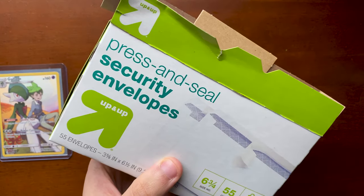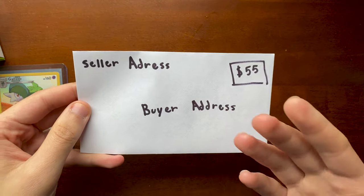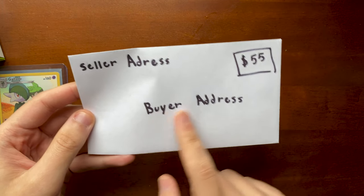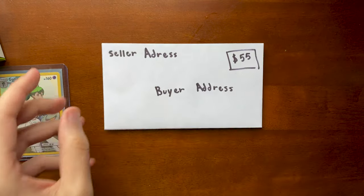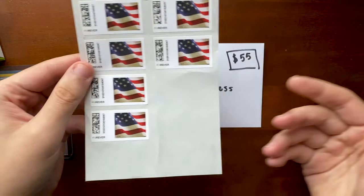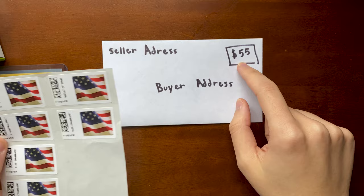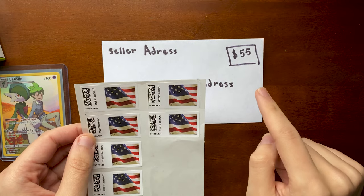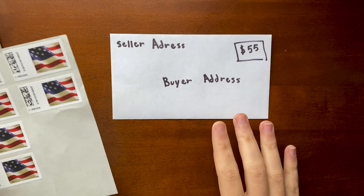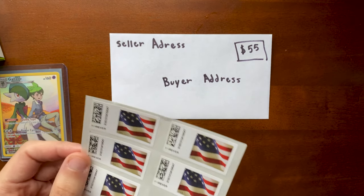I actually have an example mock-up of how you would do your envelope to ship something. You would put your address in the top corner, the buyer's address in the center, and then throw your stamp on — I have some forever stamps right here. You just throw the stamp there, which is 55 cents a piece. Remember that 55 cents — that's going to be an important number. This is the traditional setup and what you've had to do in the past, but eBay's new system is going to replace this.